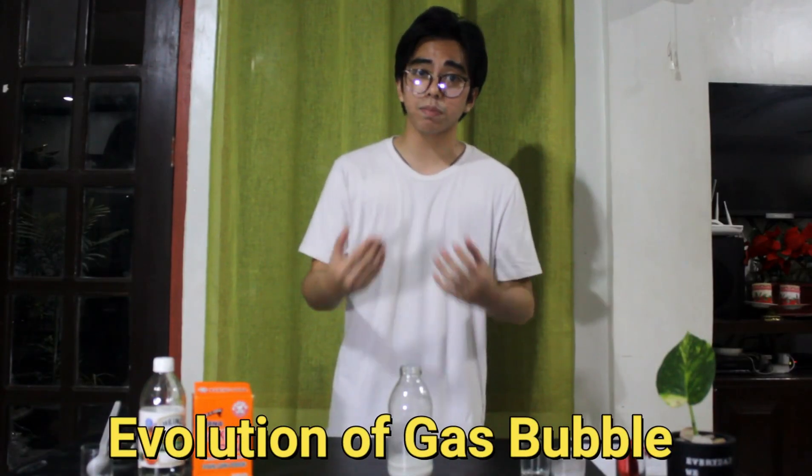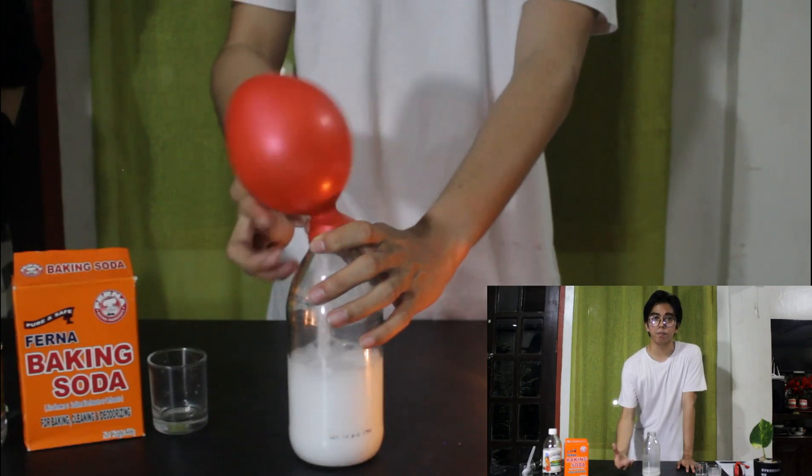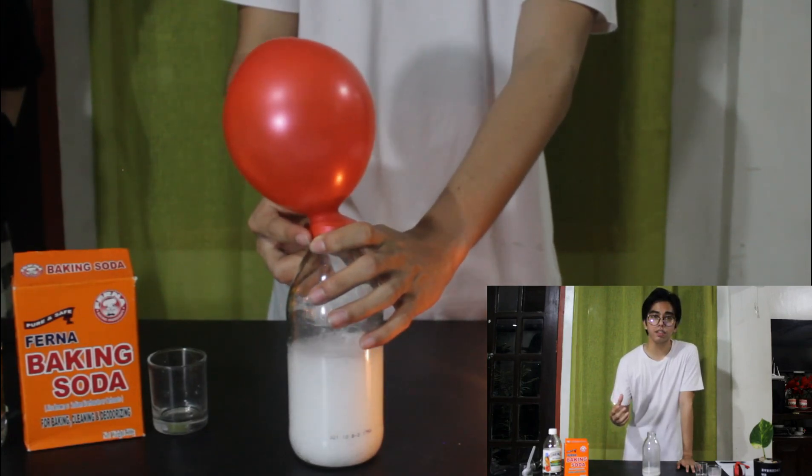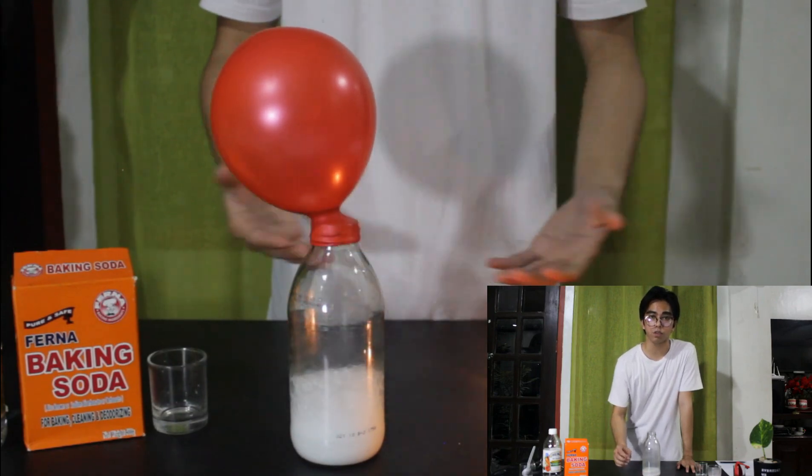Based on the experiment, a chemical reaction took place. But how do we know that there is a chemical reaction? Evidences of chemical reaction include the evolution of gas bubbles, which is evident in the experiment. As we can see, there is an expansion of the balloon as the reaction took place and we can see that there are really bubbles forming at the bottom of the solution.